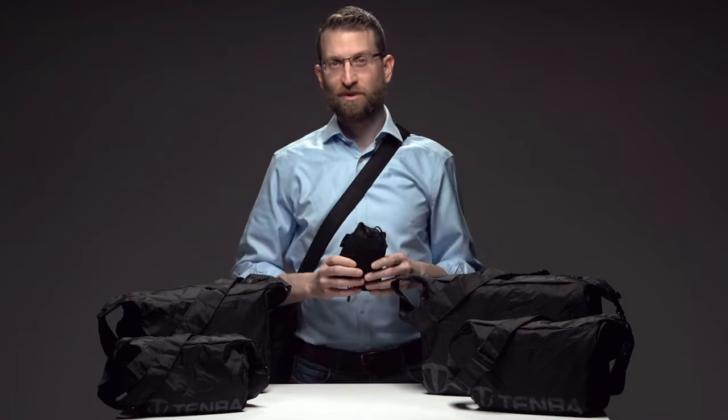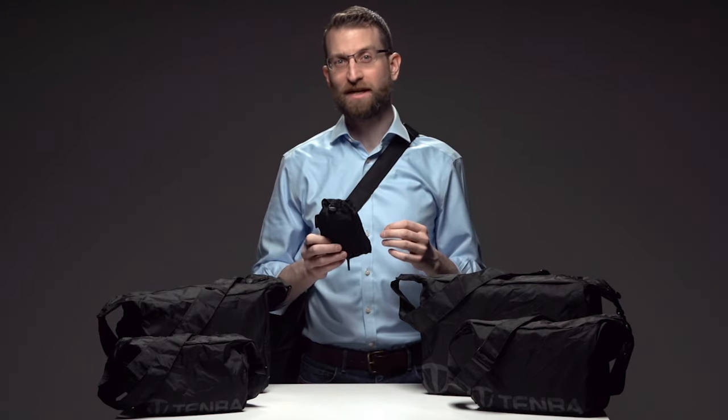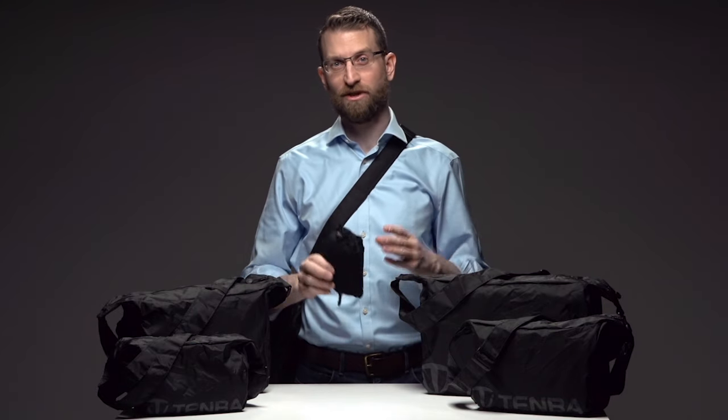Next time you travel with camera gear, be sure to bring a perfectly portable, completely collapsible, self-stowing PackLite camera bag so you never have to carry more than what you need.